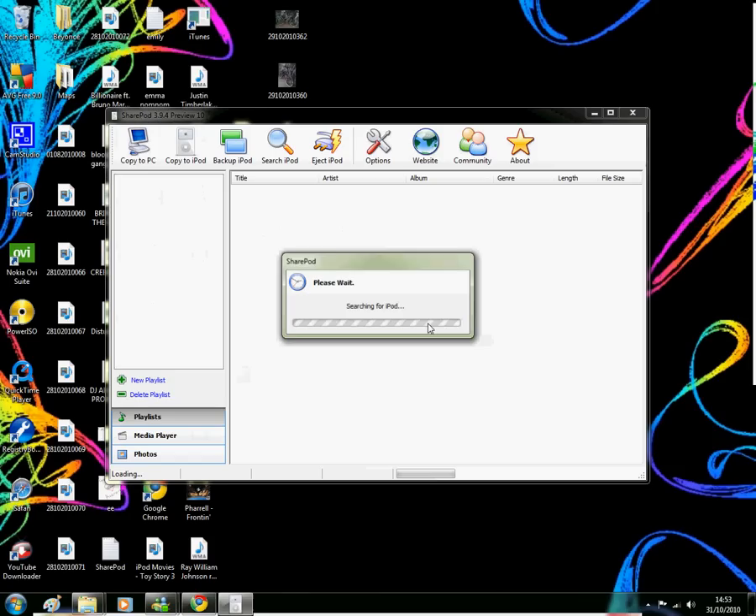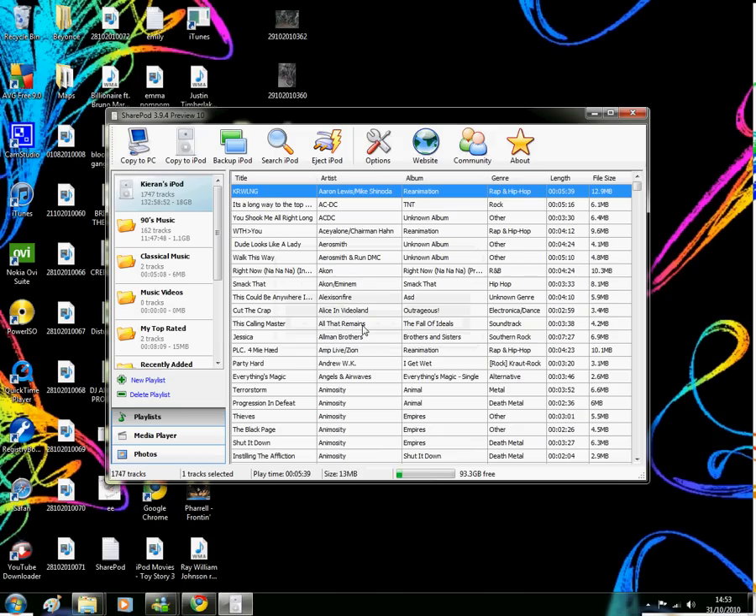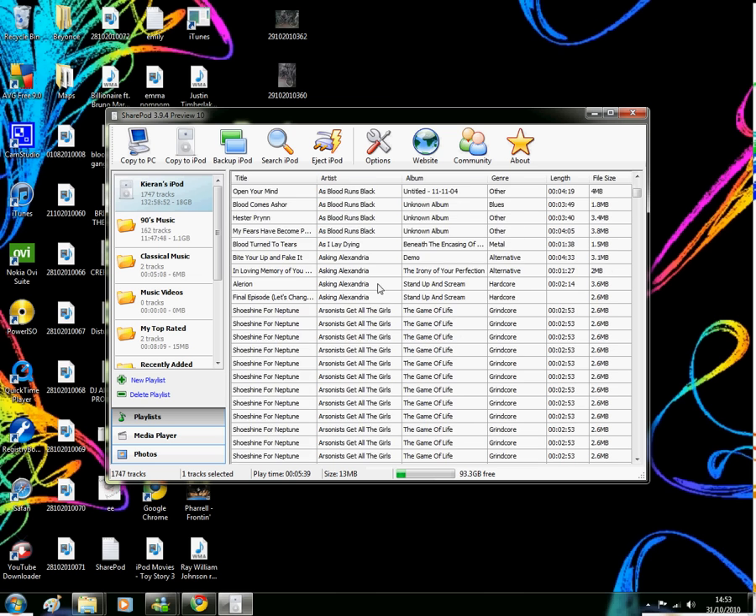There you go, it searches for your iPod. When it comes up with this icon, it means that it's found it. So here's all my songs from my iPod.